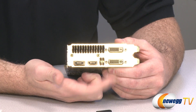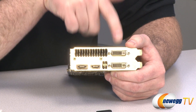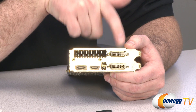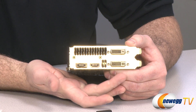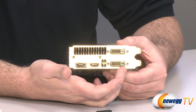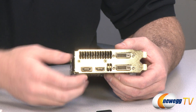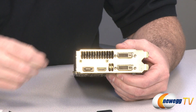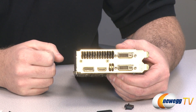Here are your DVI outputs — you get two of those. The top one is a DVI-D, which is digital only, so don't use that analog converter from the box with this port. On the bottom you have a DVI-I, which has analog connectors in that little square pattern on the right side. Both are dual-link, supporting higher resolutions. You also have an HDMI output and a DisplayPort output.